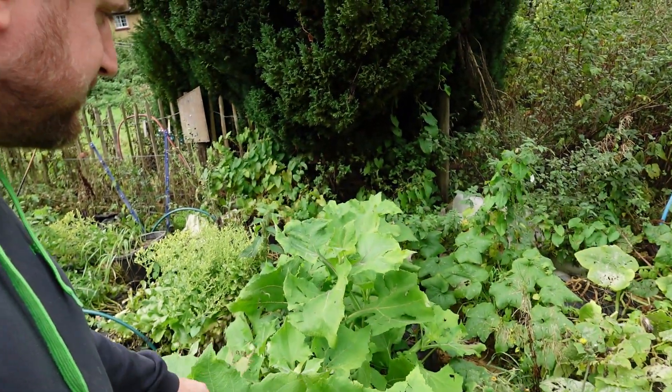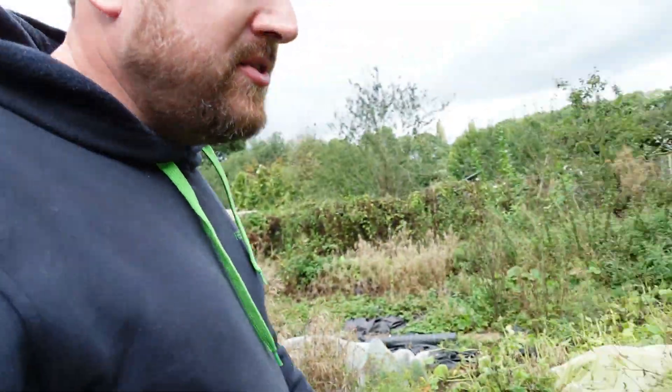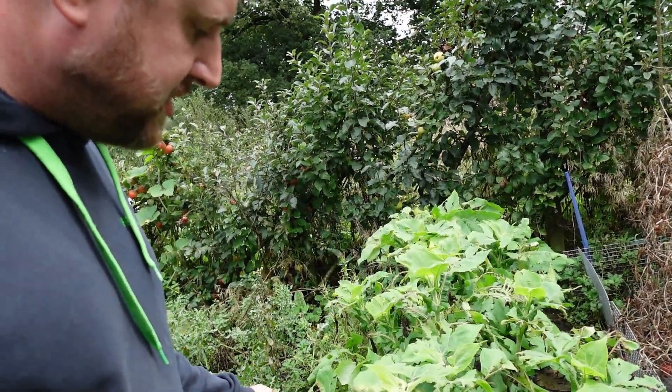Here we've got our Yakon — proving ground apple. This one has done alright, not as big as in normal years. And then this other row of them has just been eaten to pieces — I don't know if it's cabbage whites or aphids or something. But hopefully it hasn't affected the harvest too much, and hopefully the rats haven't got to it like last year, because that was really disappointing.